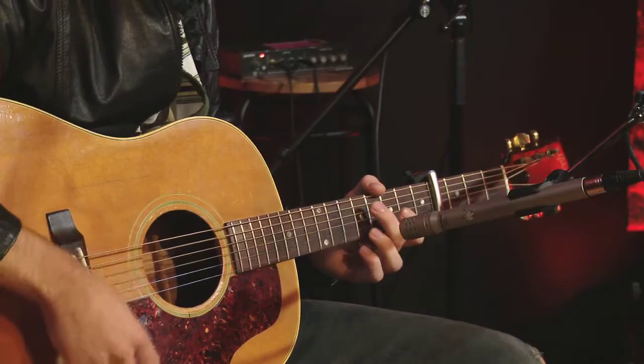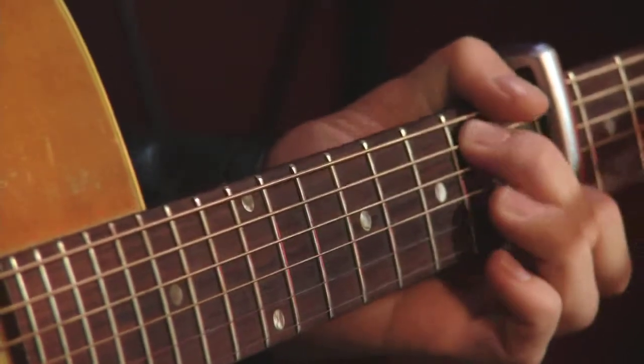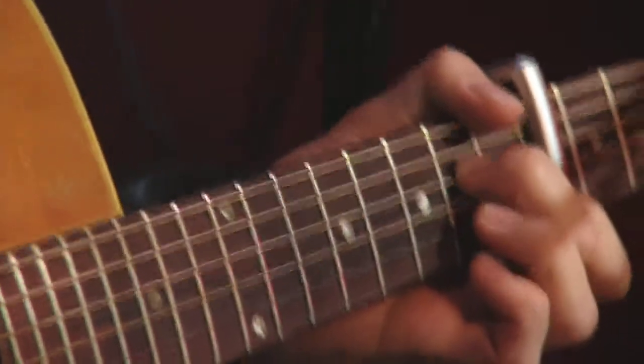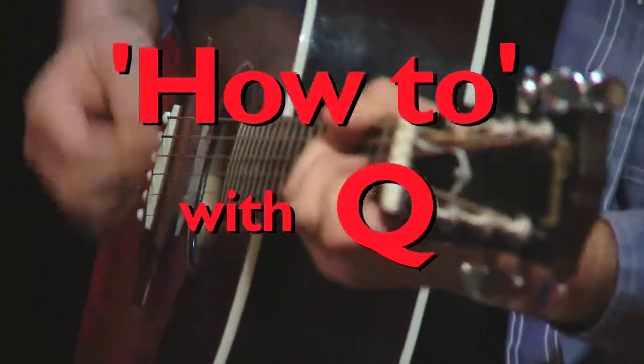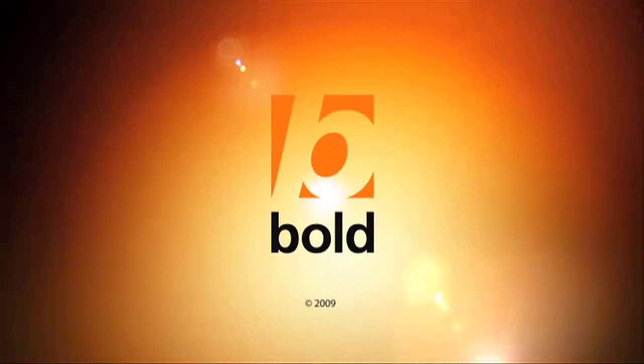And then in the chorus you have G, C shape, and then I don't know what that chord is, and A minor. And back to G, C, funky chord, D. There we go.